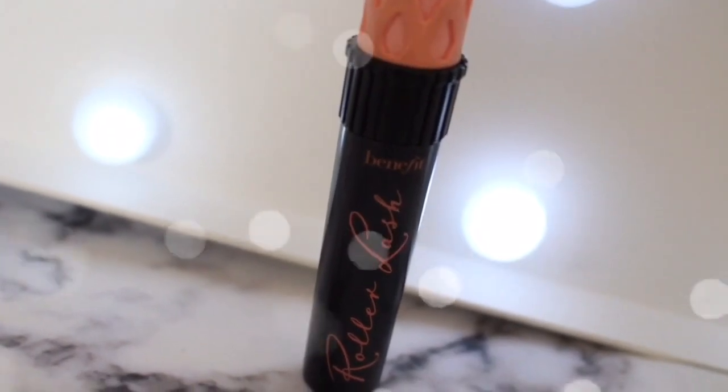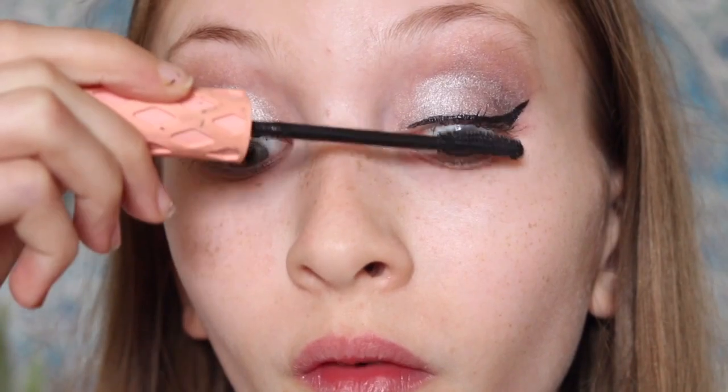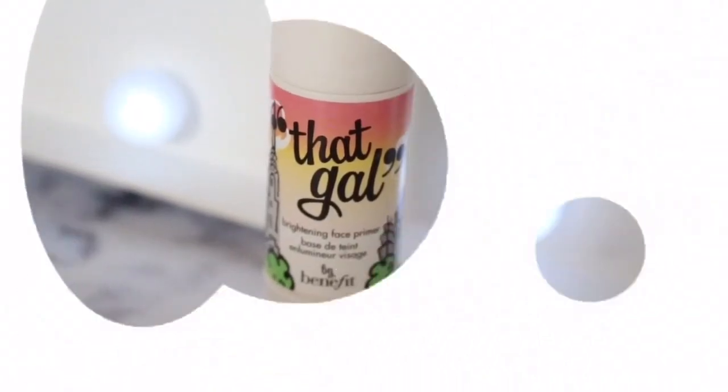Then I'm using Roller Lash for my mascara. I'm so bad at voiceovers, but yeah, just using it on the top lashes for now — I'll do the bottom later.